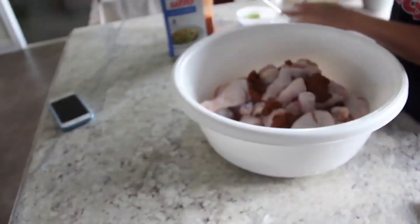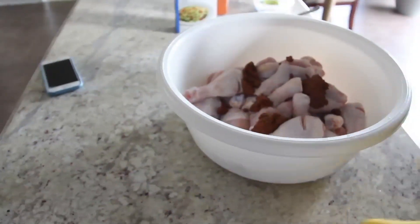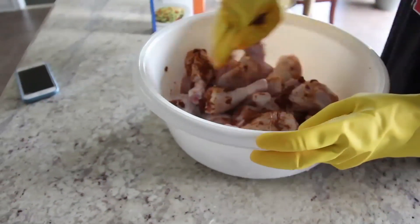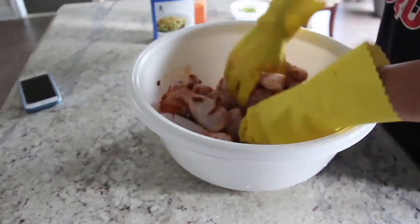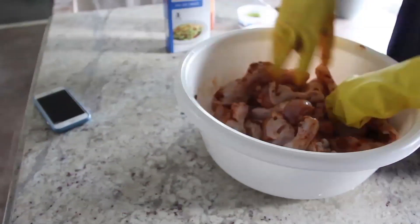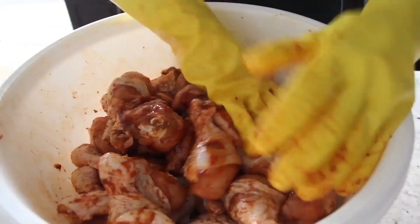Everything goes into the chicken. A little bit of barbecue sauce and more mixing.